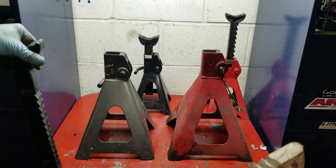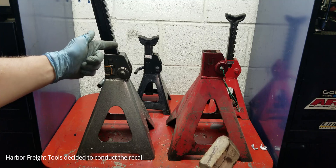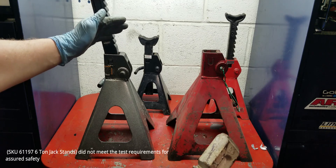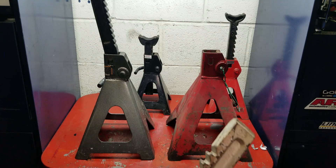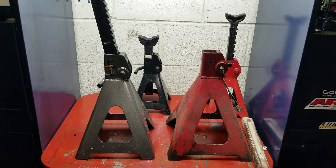The recall actually says that when these jack stands are in a situation where they become unweighted and then immediately have a load placed back on them, they're actually going from full length and collapsing all the way down. So I'm sure someone had a very bad day with this, and rest in peace whoever that was.